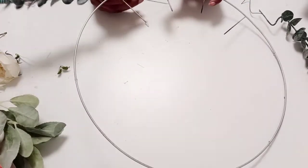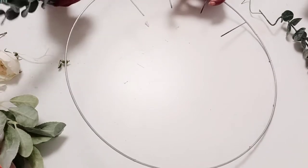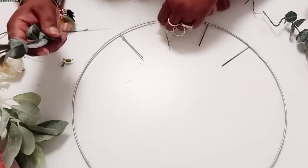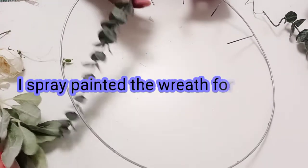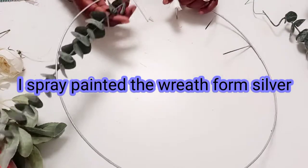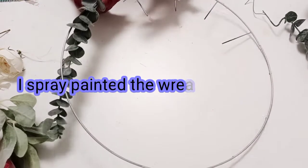I have these stems — I believe those are eucalyptus — and I'm just going to flank them on either side of the bottom of the wreath. Because they have a wire, I'm just going to use the wire to attach them, and I tried to use as little glue as possible.